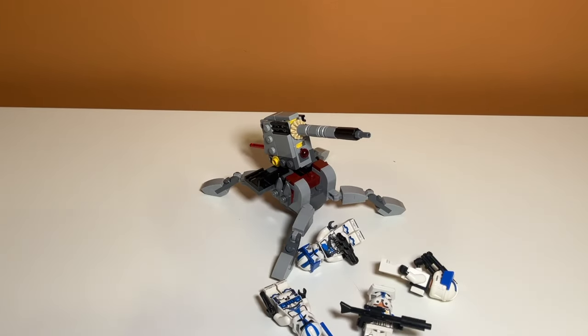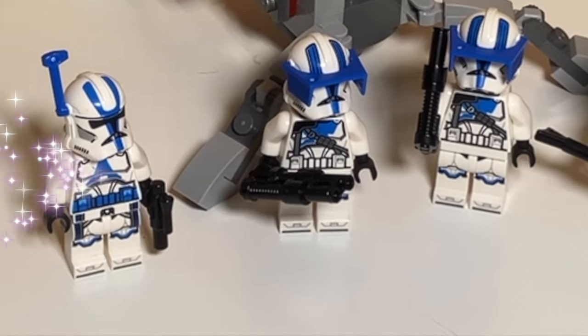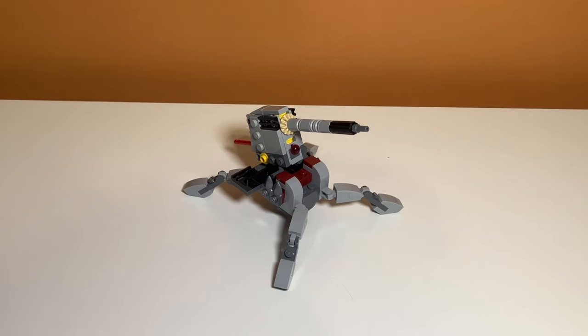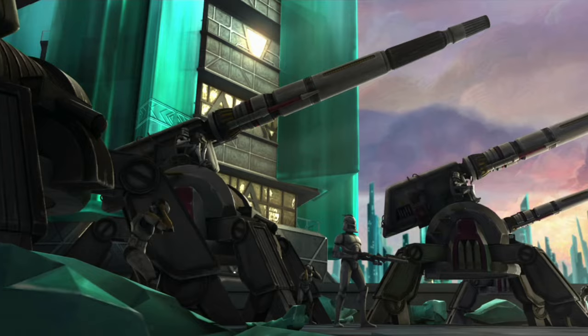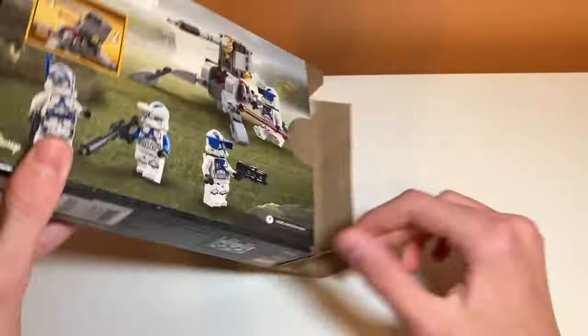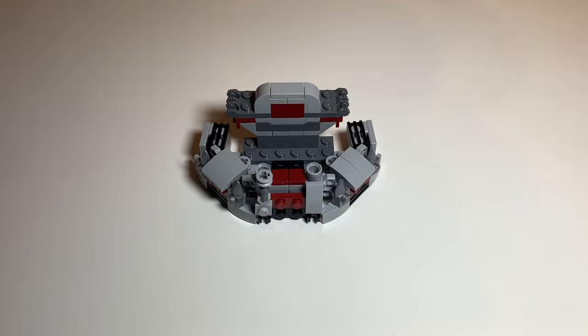This is the LEGO Star Wars 501st Battle Pack, and while it came with some great minifigures, many people were disappointed with the build in the set, which was a very scaled-down version of an actual vehicle in the Clone Wars. But in today's video, I have a fix to that — introducing the Clone Command Station.